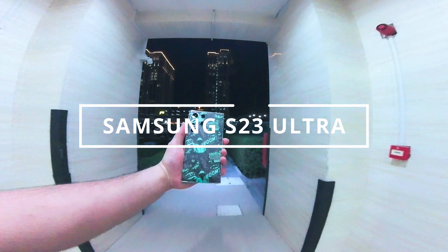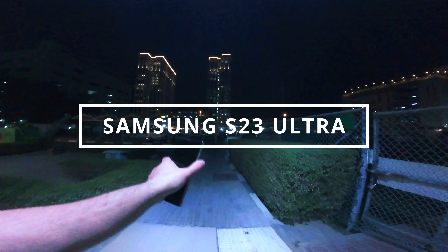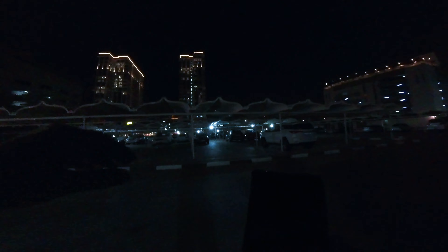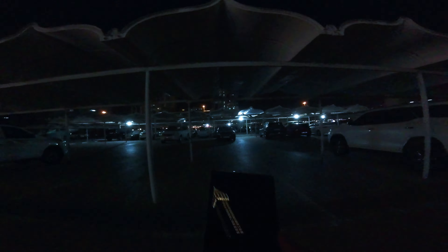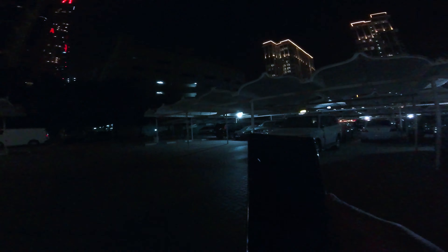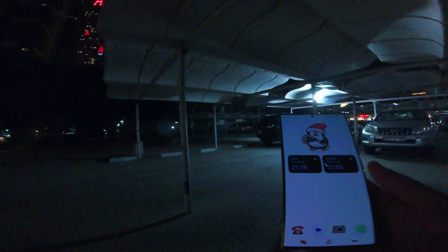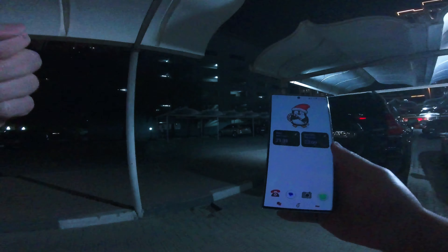I have the Samsung S23 Ultra today and I'm going to be doing street photography in the night time, so we're going to test out how this camera performs. As compared to the iPhone — you might have already seen that — but I'm bringing this out for you guys because I'm pretty excited and happy with the results. If you haven't seen the daytime photography of this phone, check out the link in the corner.